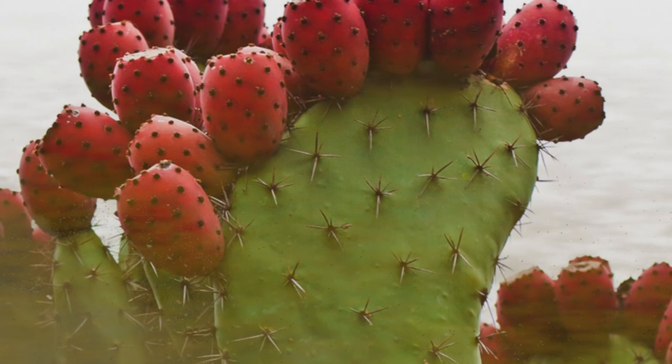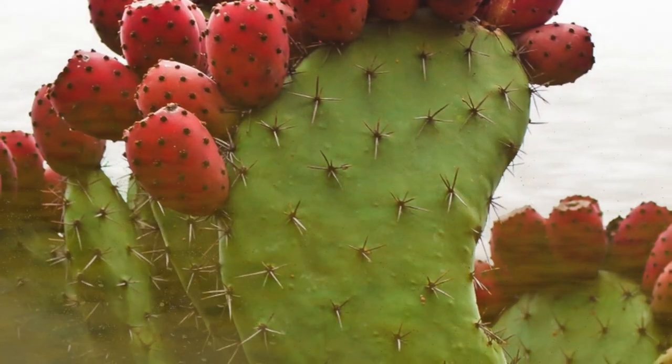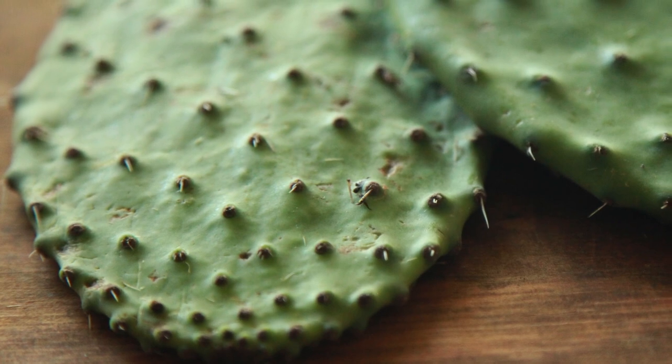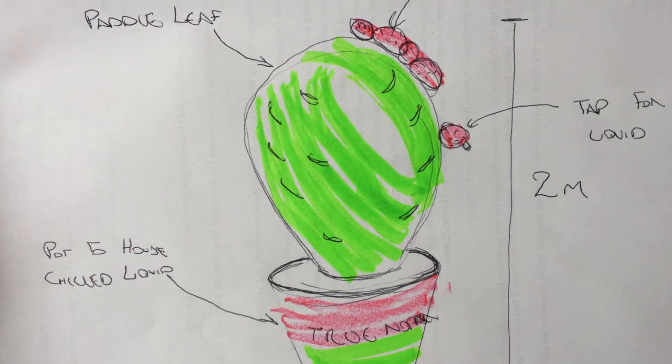Welcome to Sculpture Studios. Stuck in the desert, dehydrated and miles away from anywhere, one thing you might not consider drinking from would be a cactus. Here we have a nopal cactus, where the nutritious natural water inside the fruit has inspired the true nopal cactus beverage.